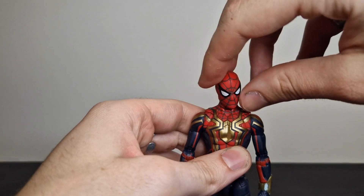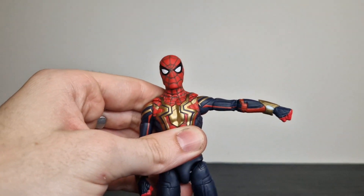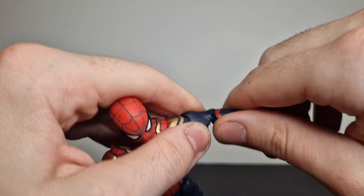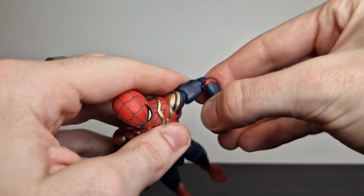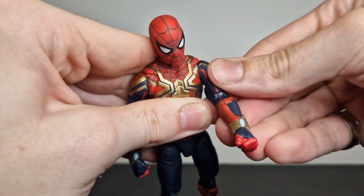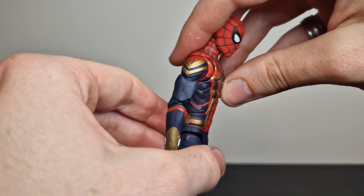Articulation-wise, you get up, down, side to side — not too much; I don't think they've done very well with the dumbbell joint. But shoulder-up you get a decent range, full bicep swivel. Some of these figures are a little bit difficult with posing straight out of the box — I'd recommend heating them up. The butterfly joint could really do with a bit of warm water just to loosen it up so you can actually get the poses. But for the most part, it works.